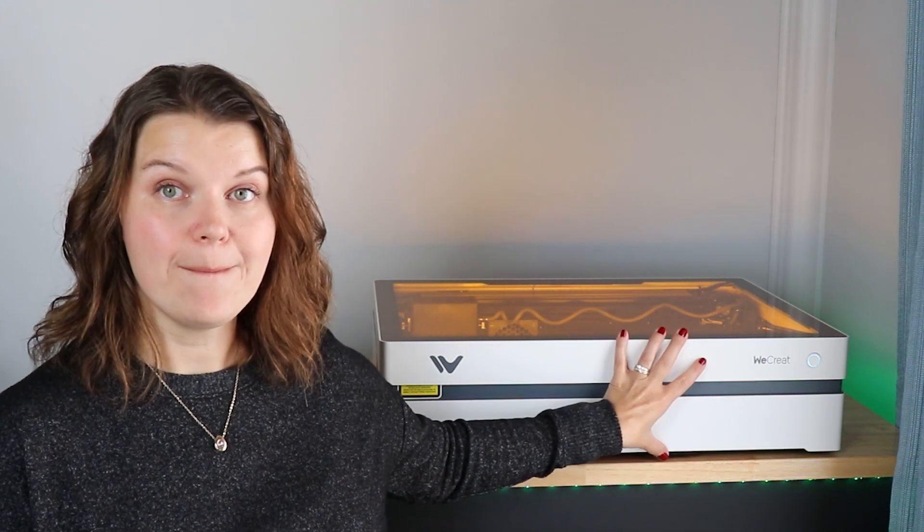So who do I think this machine is for? I think this is an excellent starter laser for a crafter, hobbyist, or very small business owner. It's compact, you can do everything in one machine — the ability to make tumblers in such a small machine is amazing. You can put this in your craft room, vent it out a window, and work at a very small footprint. I am really enjoying crafting with my new We Create Vista.